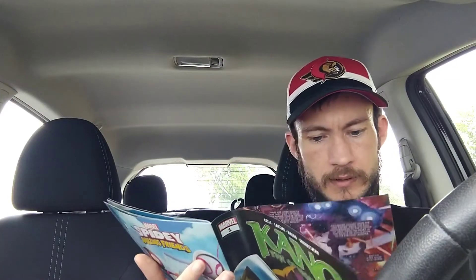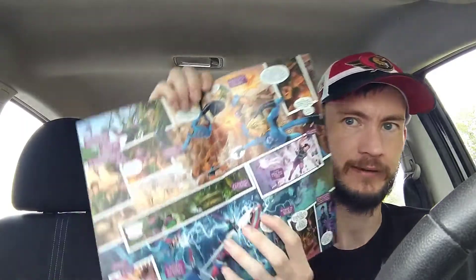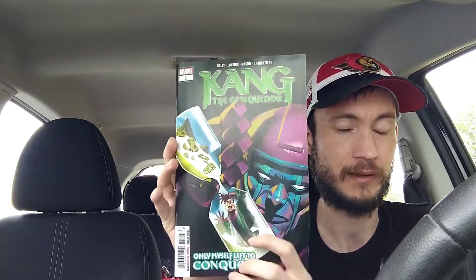Moving on we have Kang the Conqueror issue number one — this is the standard cover A. It's written by Colin Kelly, art by Carlos Magno, colors by Espen Grunderturn. Reviews have not been great on this one either, but I'm looking forward to it. I think it's about a younger version of Kang and an older version of Kang battling each other. It's only a five-issue limited series so I'm definitely going to stick around for all five.